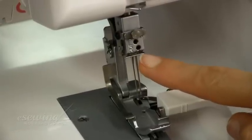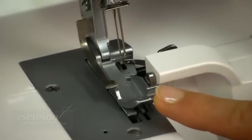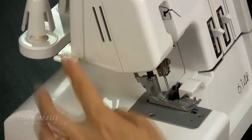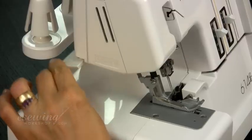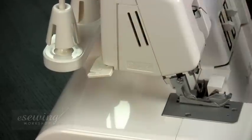This is the right needle and this is the left one. This is the presser foot. On sergers the presser foot is longer than on regular sewing machines. Here is the presser foot lifter lever. On this machine we push it down to lift the presser foot. The thread cutter is placed on the foot lifter lever as well.